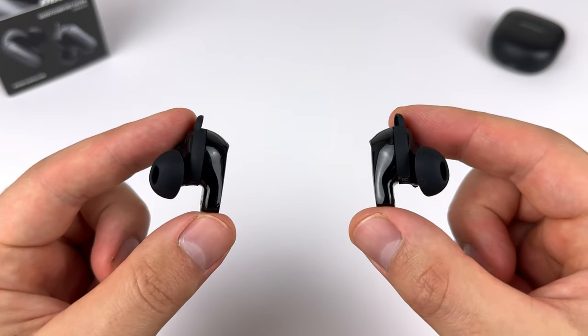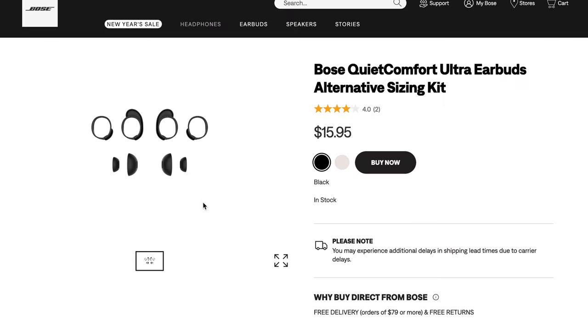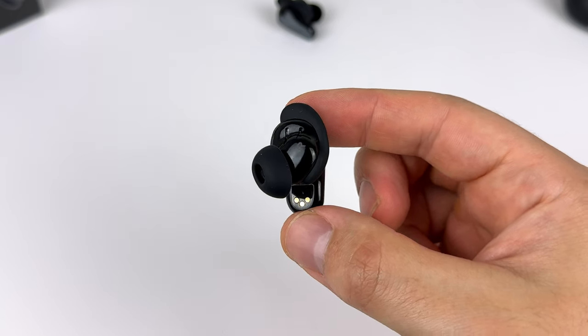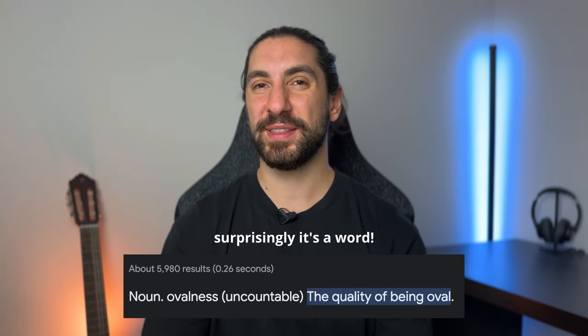I get barely any suction or pressure as the fit isn't too deep. You get three sizes of ear tips, and you can purchase extra small and extra large on the Bose website. The medium ear tips give me the best comfort, but the large ear tips give me a better seal for stronger noise cancelling. The comfort here is great — a fit I can wear all day. My only complaint is the oval shape of the ear tips; it feels like there's more in the ear canal, but at the same time this oval shape reduces pressure and suction.